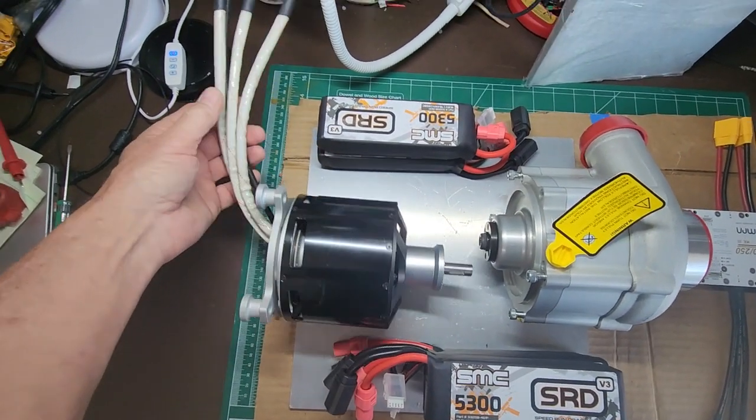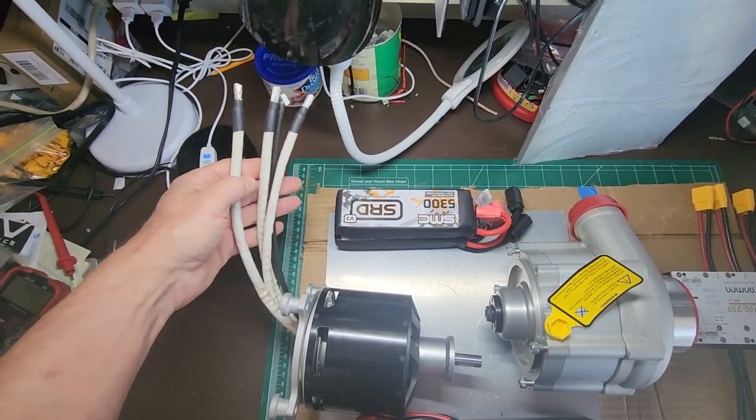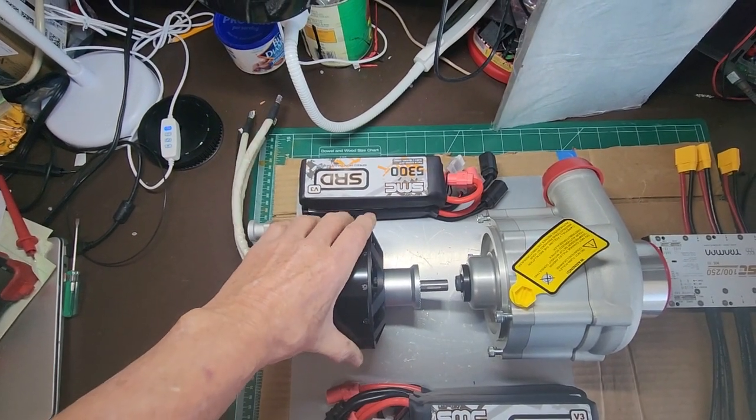I think I'm going to be running around 65 to 70 volts at 150 amps or so. I don't know for sure because they don't give you all the data on the motor, but that's my best estimate.